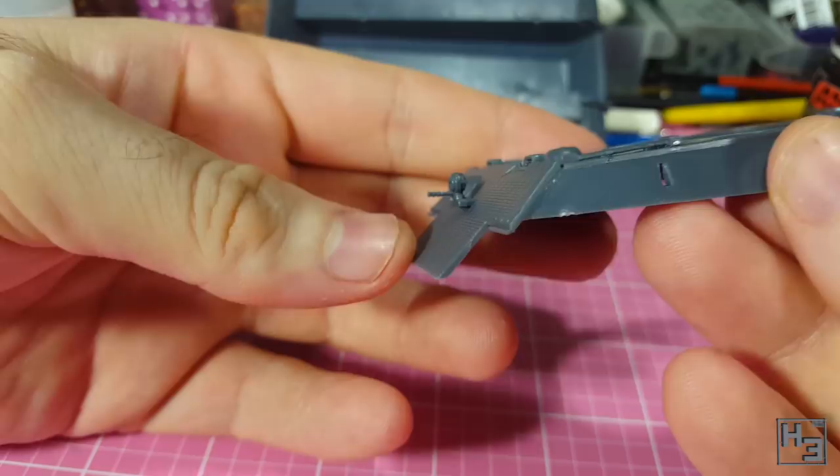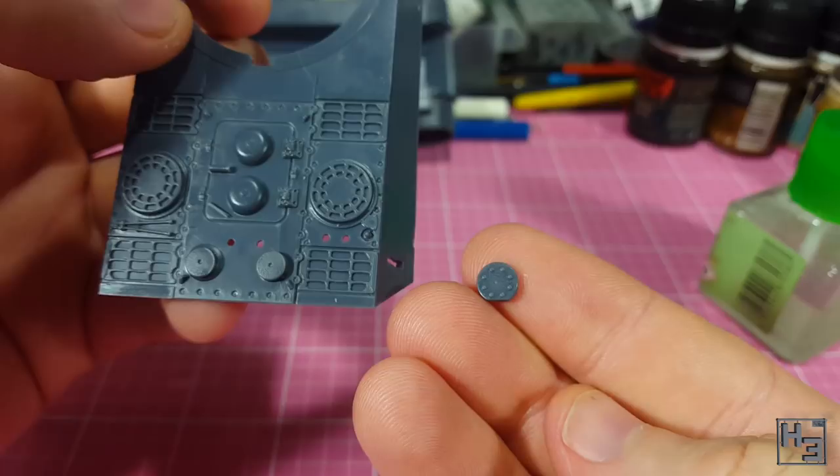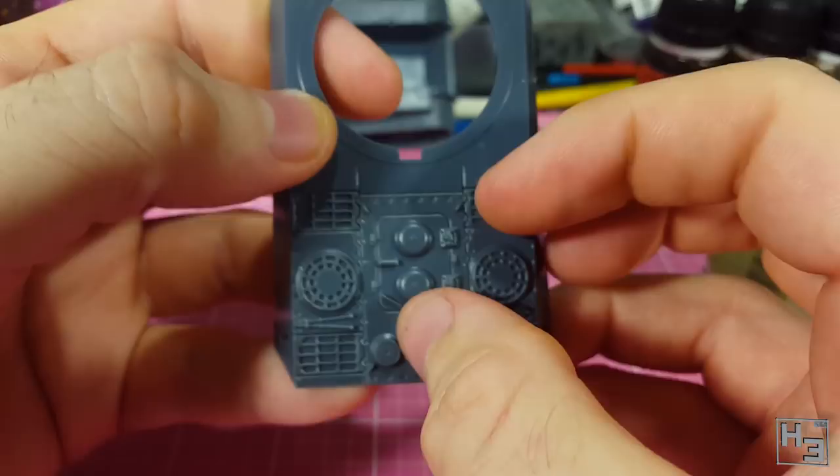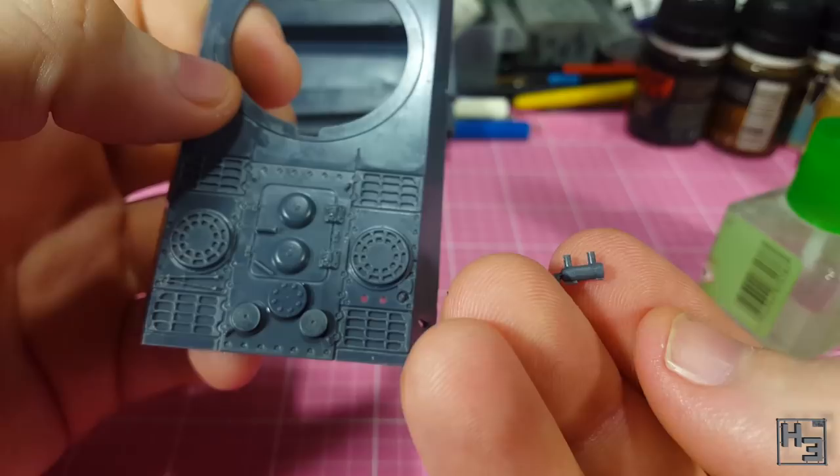Then on the engine deck I add this bumpy disc. Is it a ventilator? Whatever it is, it has two guide pins and easily fits into place. The slightly flattened edge of the disc should be facing towards the front of the tank. Then comes this fire extinguisher. Again there are two guide pins that make installing this quite easy. The little square bit on top of the fire extinguisher should face in towards the middle of the tank.